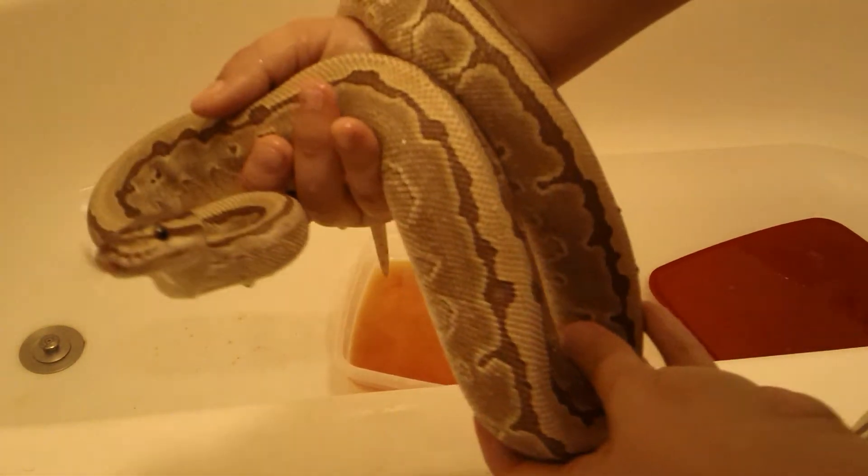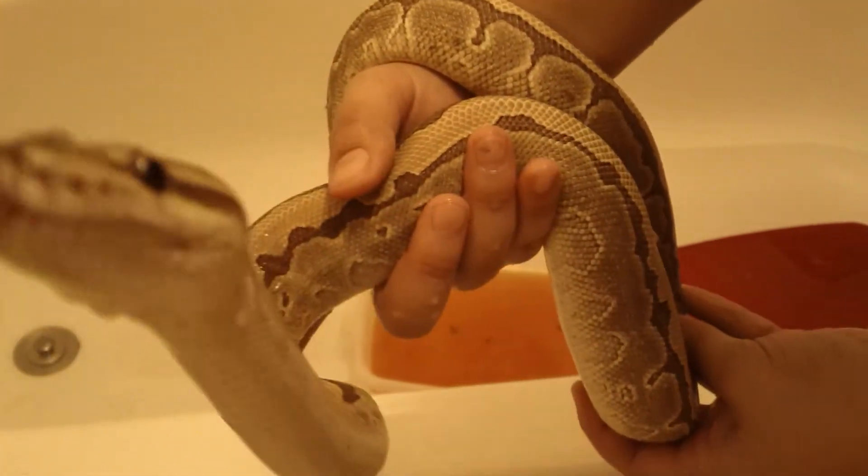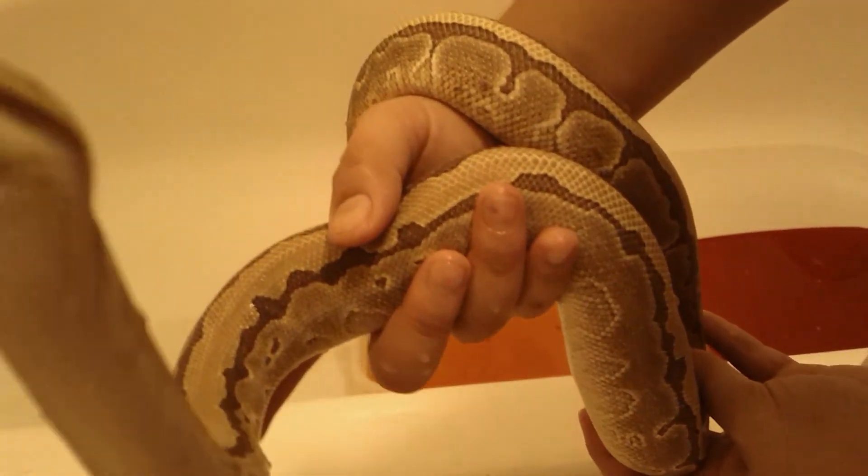Hey guys, this is Powerball Pythons, and this is my lovely female snake, Marzipan. She is a kingpin. She's very curious and loves to explore.